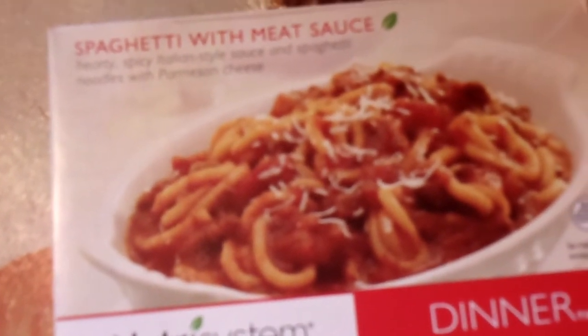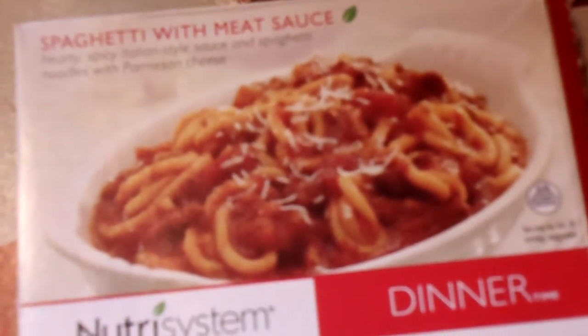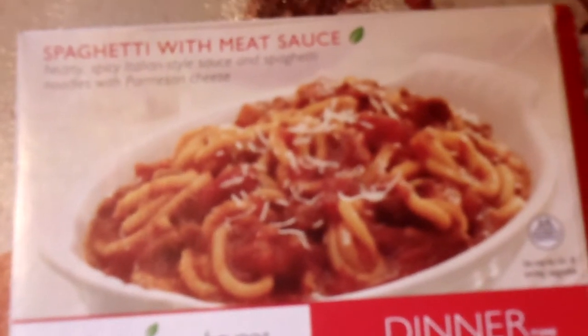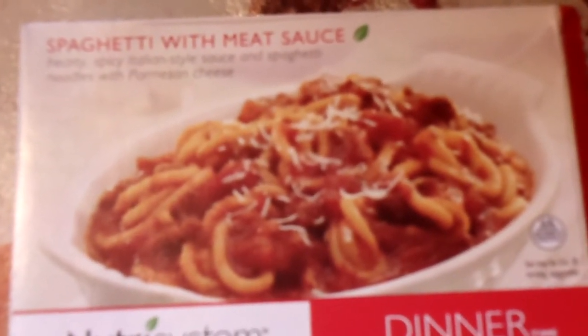It comes in a box like this. You don't have to refrigerate it unless you've opened it, which I haven't. So it's nice for storage — nice to take it to lunch, to work, or to school.